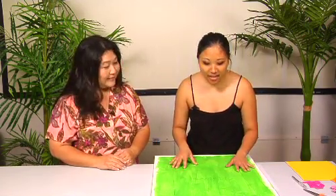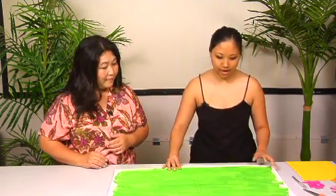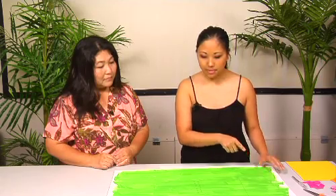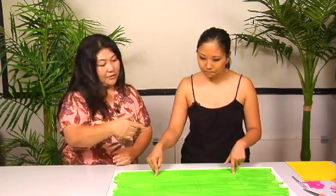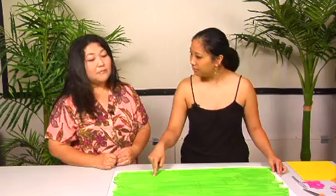I wrote down my measurements so I wouldn't get lost. When you're measuring, I started from this way first. This is the 30-inch side. The board is 20 by 30. So from the 30-inch side, I measured seven and a half, and then 22 and a half. You can just use a tape measure or yardstick or whatever.